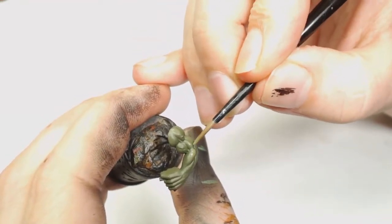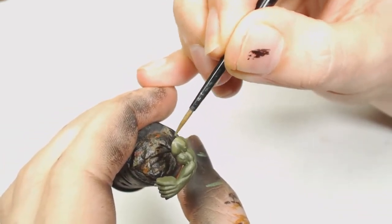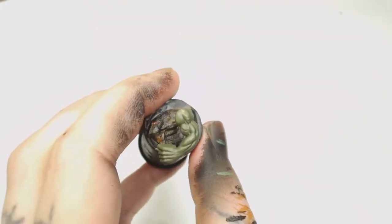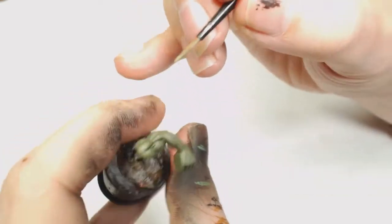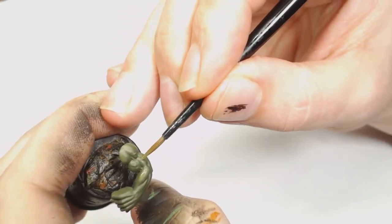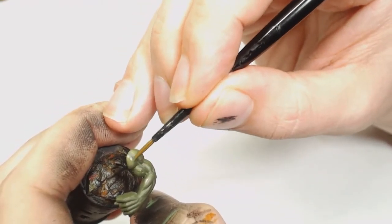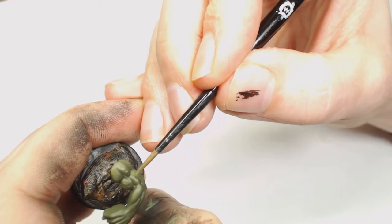Now we're going to go to Death World Forest. What you'll notice in this paint scheme is it's basically the Nurgle colors for Nurgle armies, but it works really well on orc flesh if you want an earthy color. Death World Forest is really watered down and we're just starting halfway up those muscles, then pulling the pigment the way we want it to go.